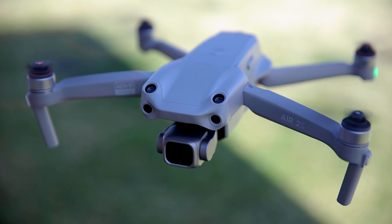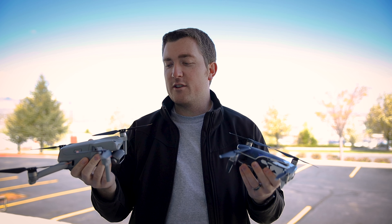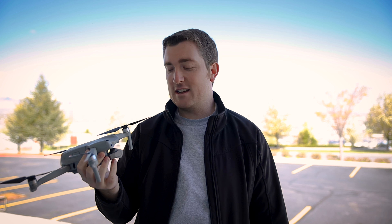A lot of the complaints I've seen so far on the Air 2S is that it doesn't have side sensors, but neither does the original Air. So for me, I'm already used to flying it that way — no big deal there. I know the 2 Pro does have some, but I didn't already have side sensors that I'm losing out on.